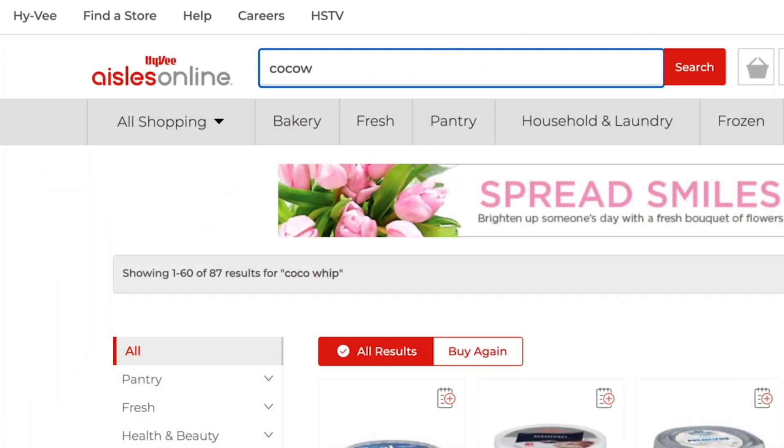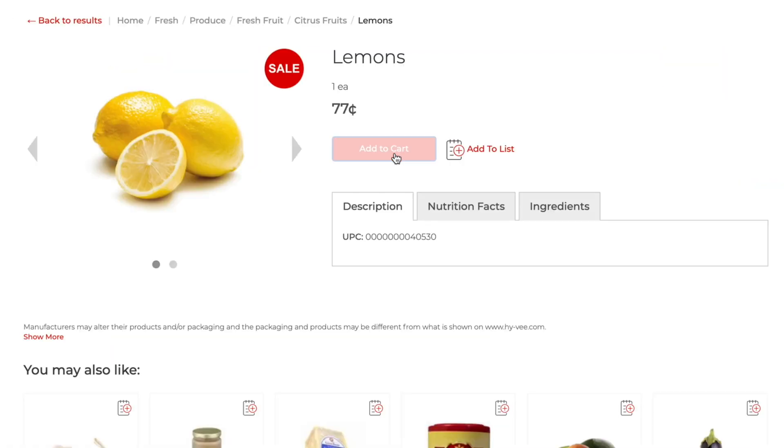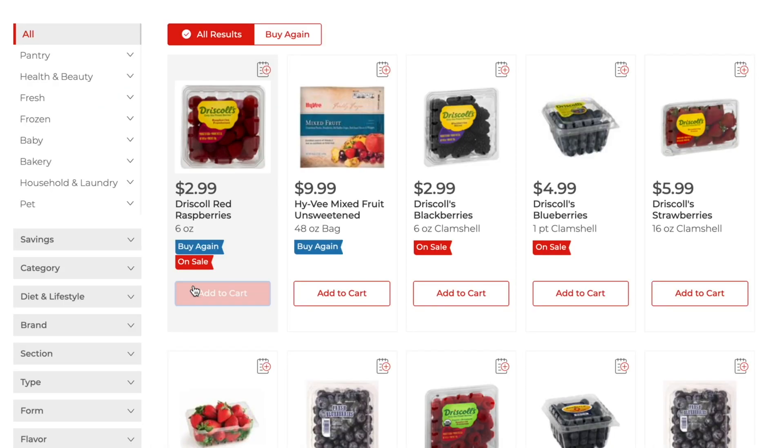We're on Hy-Vee Isles Online this round, picking out our ingredients for our tasty holiday dessert. I really enjoy shopping on Hy-Vee Isles Online because of the ease of shopping.